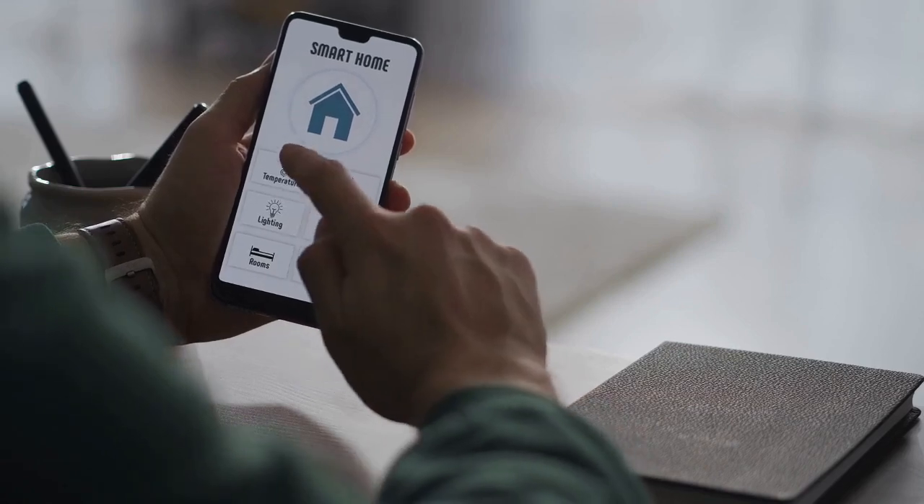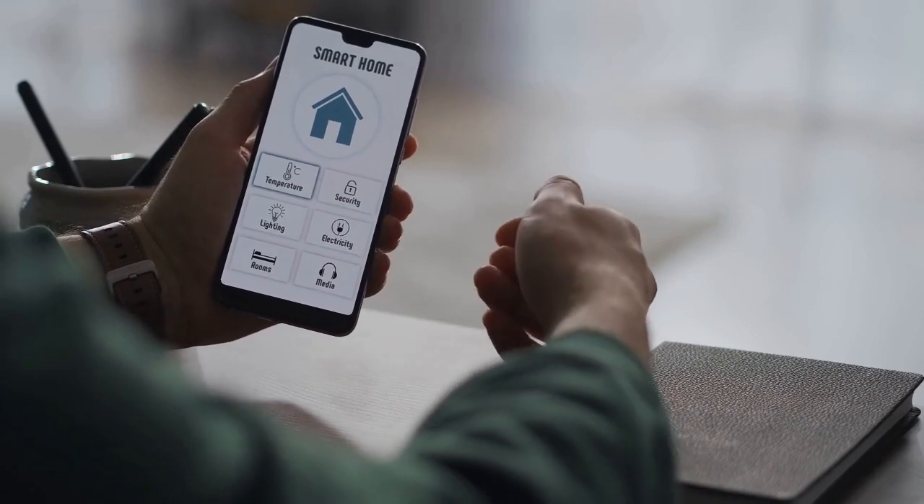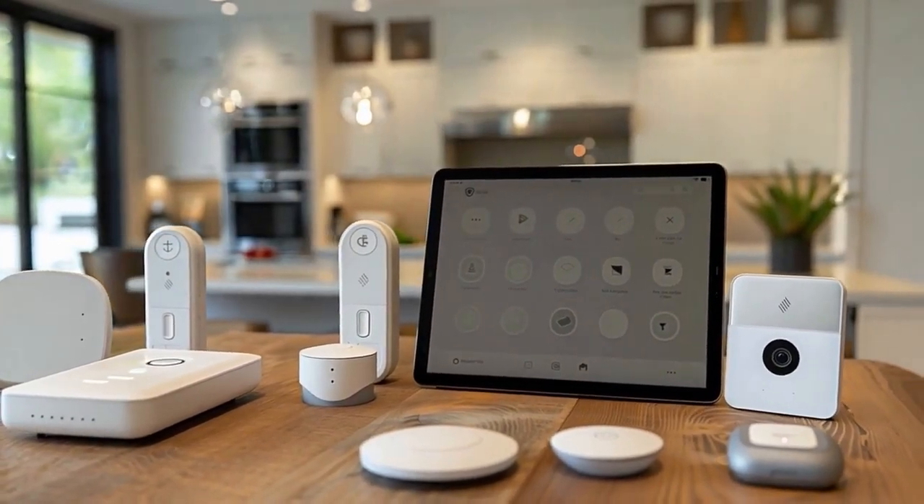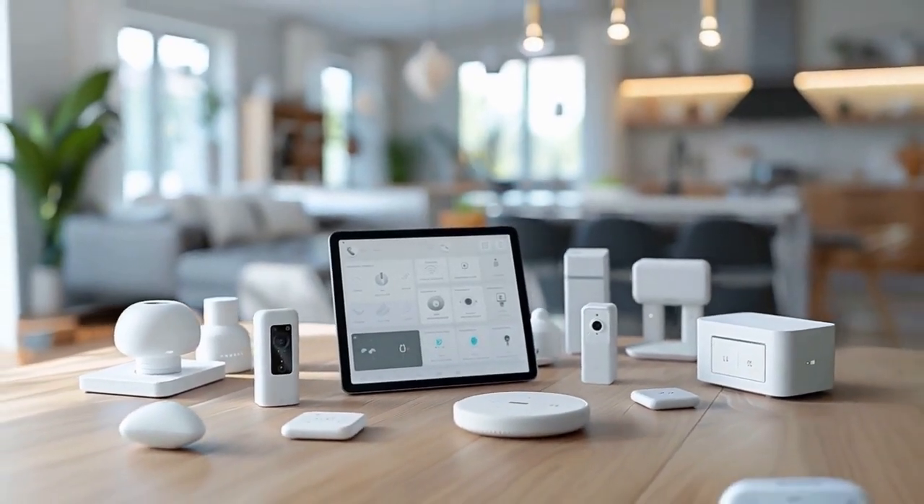Different apps may have varying interface designs, but the core functionality remains consistent: linking the device, discovering the lights, and creating the necessary routine. This setup transforms simple claps into smart home controls, offering a hands-free and convenient way to illuminate your space.